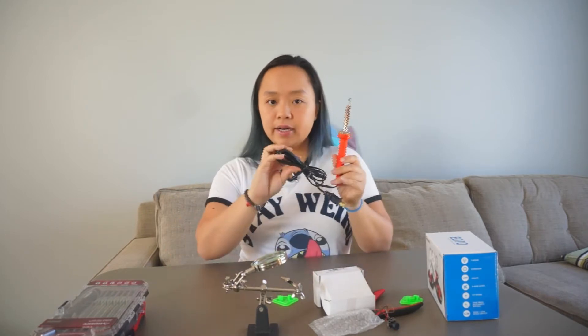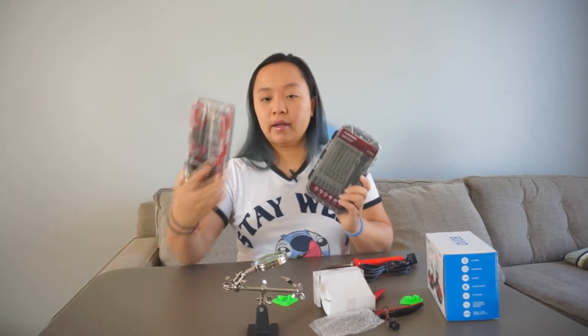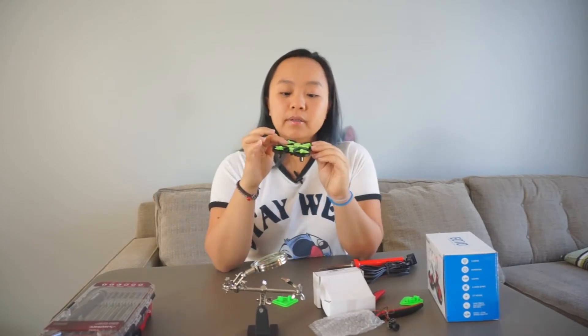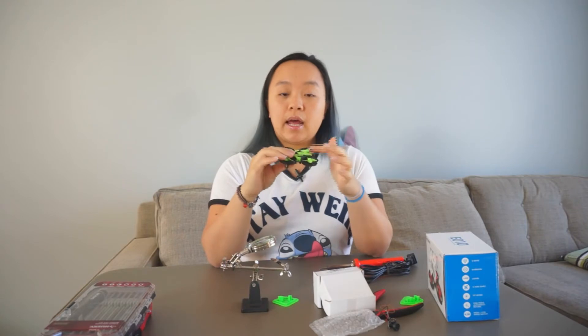I have my soldering iron ready, and just in case I have my needle file set and my screwdrivers. What I'm going to do right now is take my drone apart and then solder the camera piece onto the drone itself.